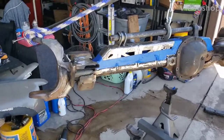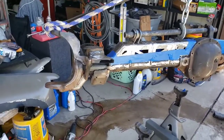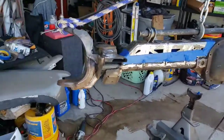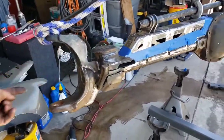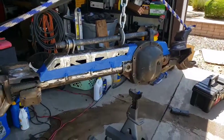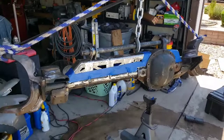Hello everyone, we are here messing with Frankenstein — that's my front diff, finally it's done. The truss is installed, the C-gusset is installed, the sleeves are installed, 4.88 gears are installed. I'm just gonna go ahead and paint now.